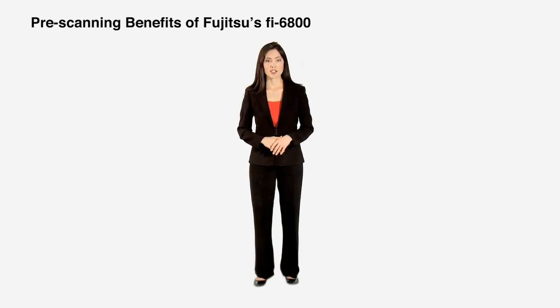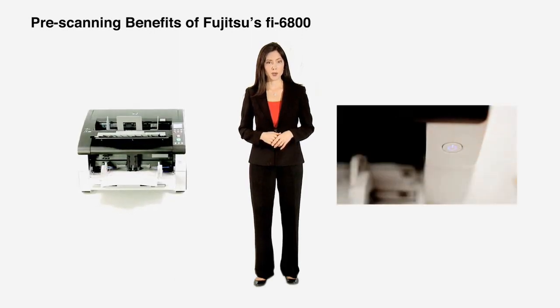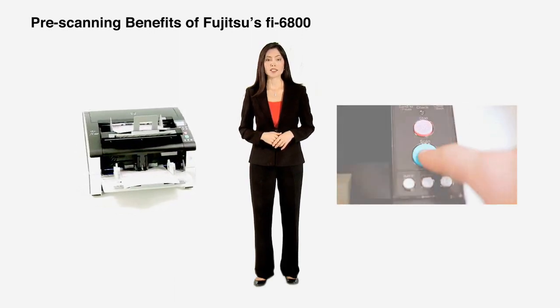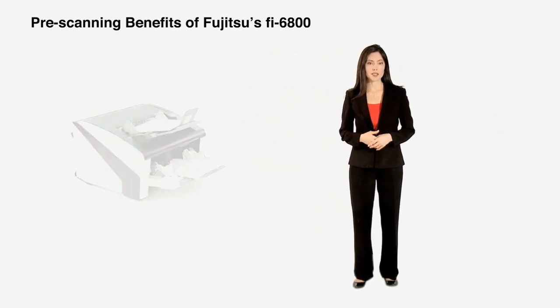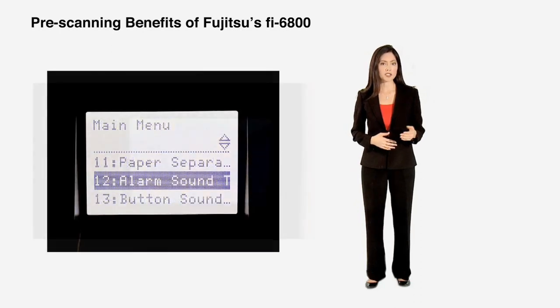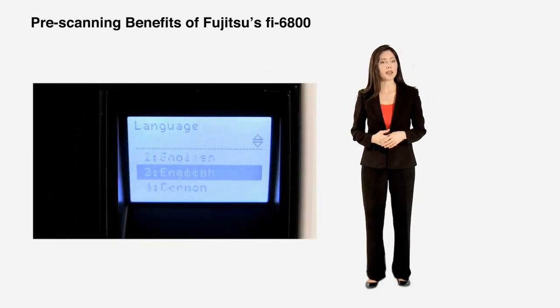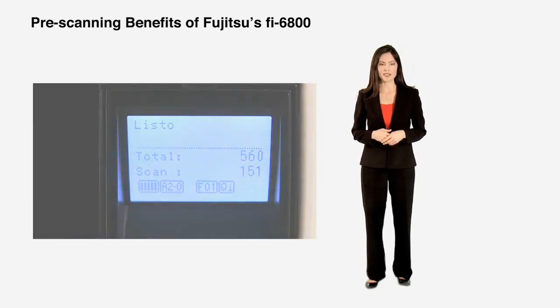The days of intimidating production scanners are over with the Fi6800's easy to use, easy to set up, and easy to control operation. With a wide range of user setting options — including button sound volume, alarm volume, and foreign languages — which are easily configurable from the LCD operator panel, the Fi6800 provides users with a comfortable scanning experience.